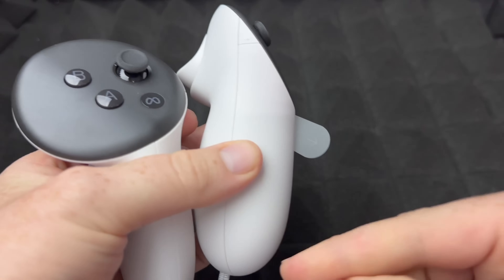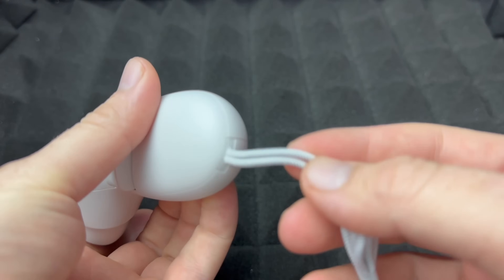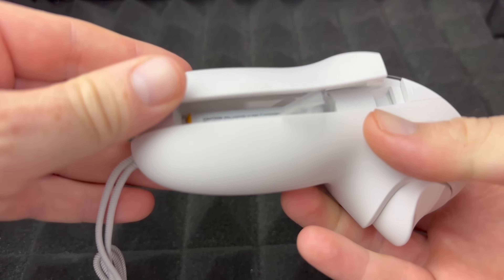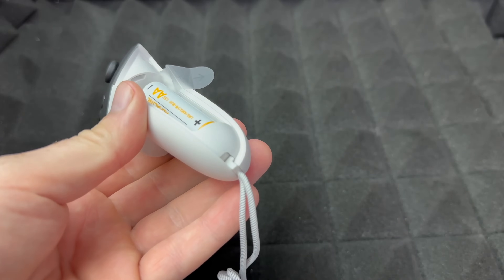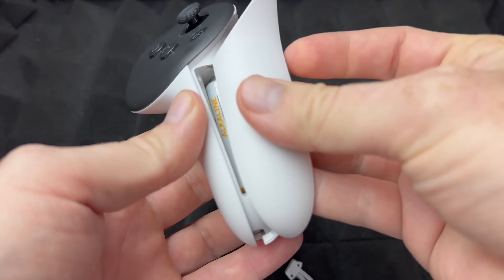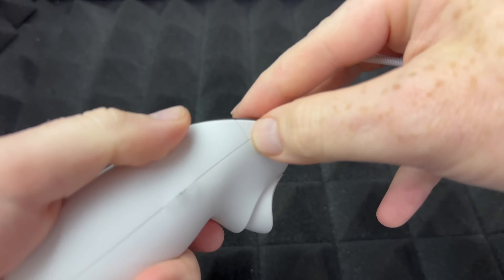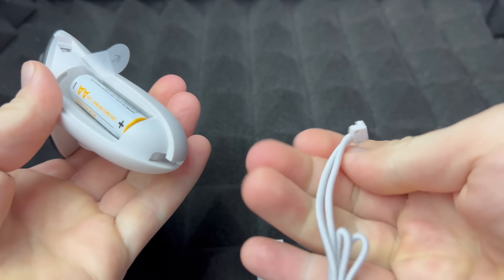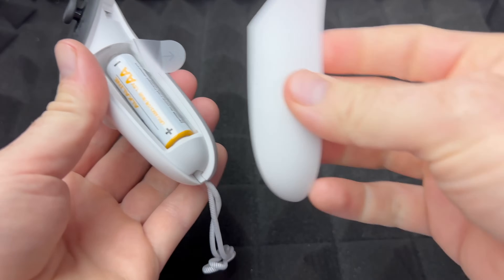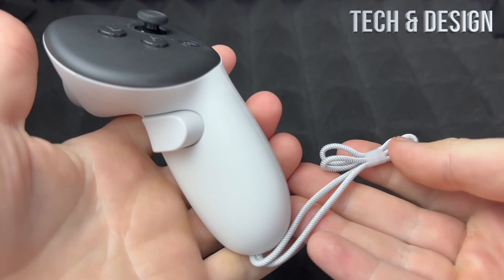Not everyone uses the wrist strap, especially if you get other accessories. To remove it, you do have to press the battery release button first, then slide the strap down and it comes right off. To put it back on, press the button again, slide it back in, and push it up — and you're done. That's how you take the strap off or install it again.